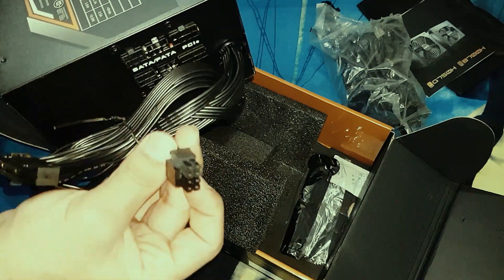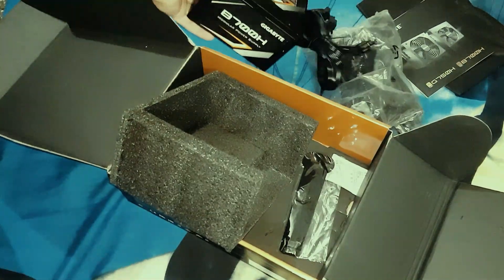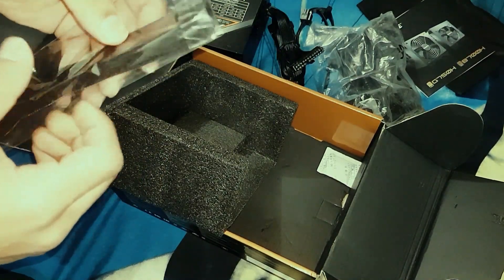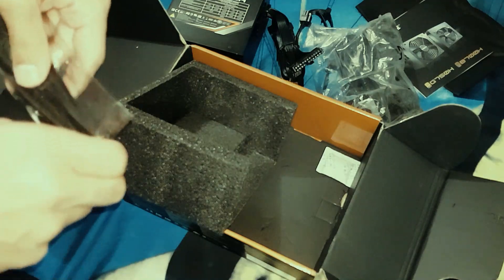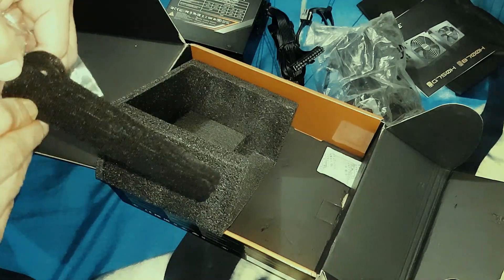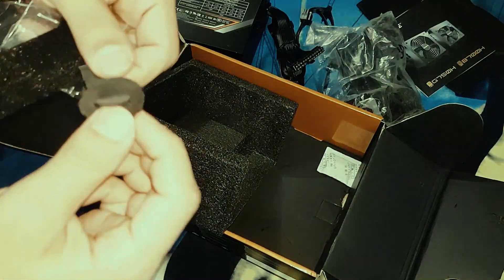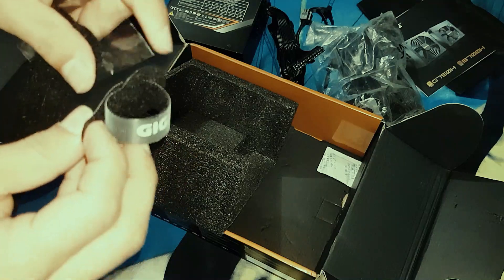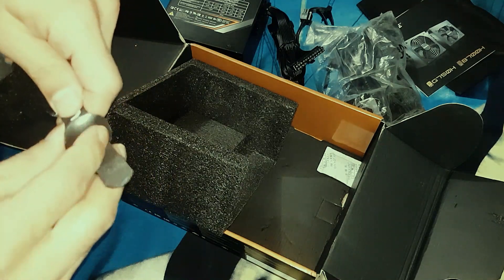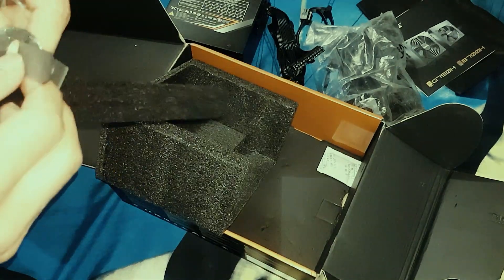You get the motherboard connector and the 8-pin CPU connector, which is labeled 'CPU.' You also get velcro cable ties — a decent addition since you need to do a lot of cable management. You roll the cables in and wrap them like this.